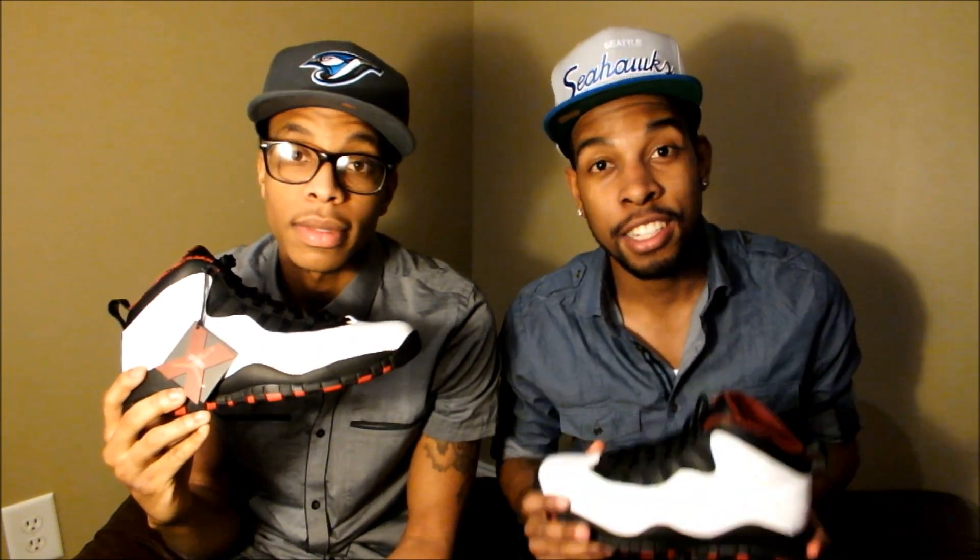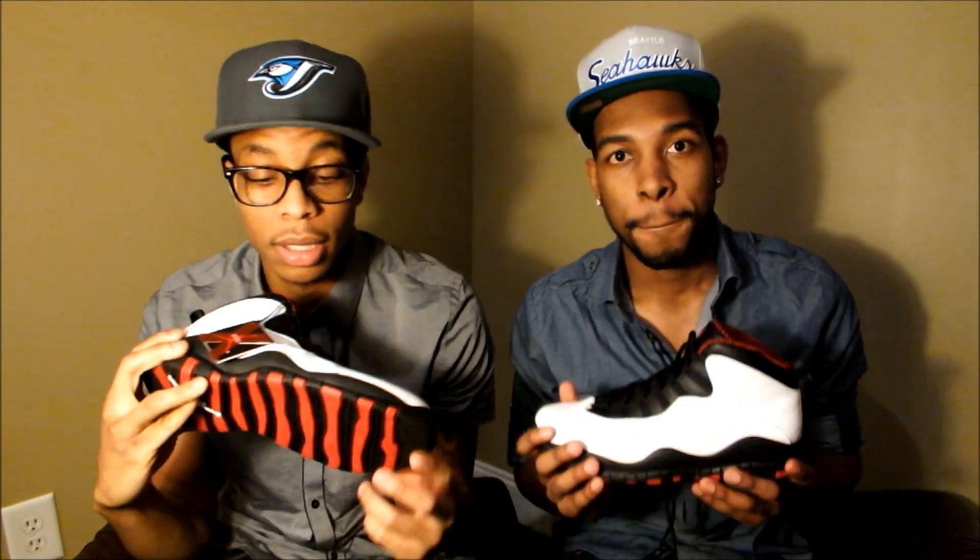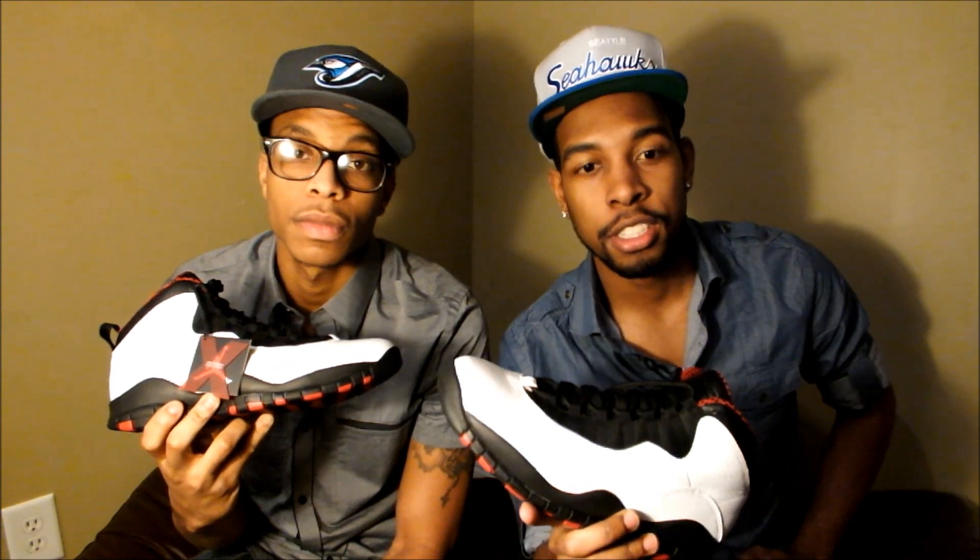Y'all just seen the Chicago 10s on feet — they looking good on feet. Please tell us what you think about them. Comment, subscribe, like us on Facebook, follow us on Twitter. We got more stuff dropping. These are available on ExclusiveDrops.com — you can get them. Get them quick though, because we're selling out. Everybody's trying to get these things and we're the only ones with them left. Check us out, man. We out. We're going to see you next week. Thank you.